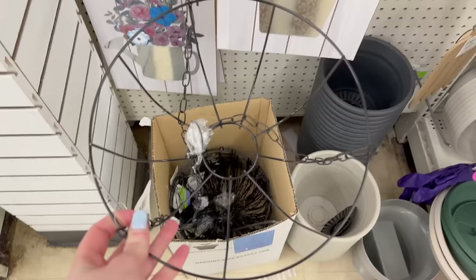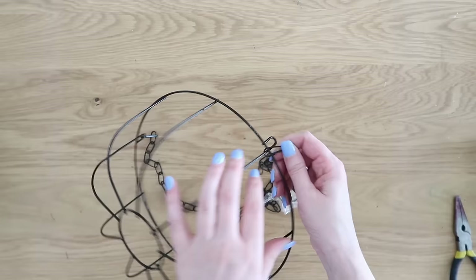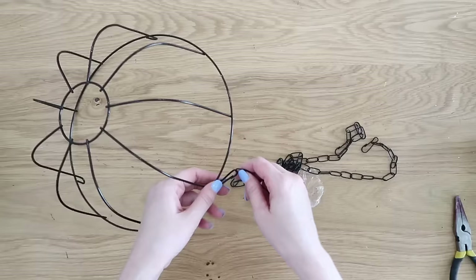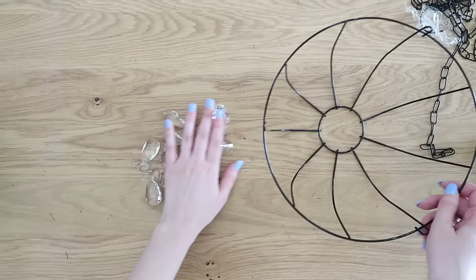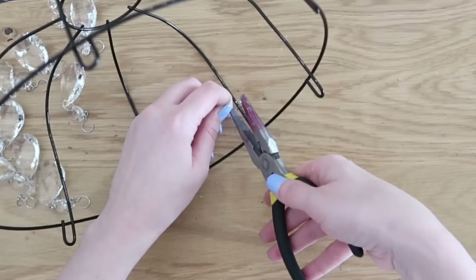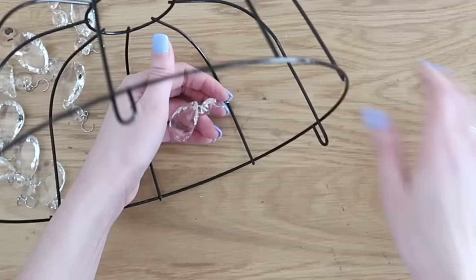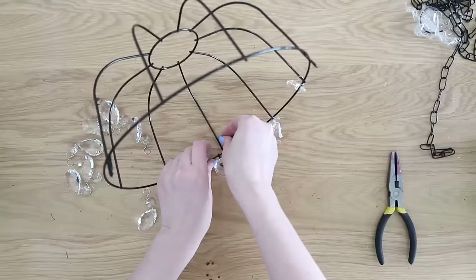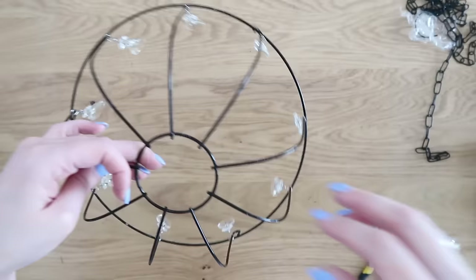The first thing we're going to do is take off the chains that come with the basket but set them aside — we'll be putting them back on shortly. It'll make it a little easier to work on the project without them hanging around; they just have little hooks and pop right off. We're going to add some little crystals hanging off of these to make an outdoor chandelier. I found these little crystals on Amazon — very affordable, I'll link them in the description box below. I really liked them because they come with hooks on them already, making it really easy to attach them onto the hanging basket. I'm using needle nose pliers to crimp those hooks onto each one of the wire dividers on the basket.